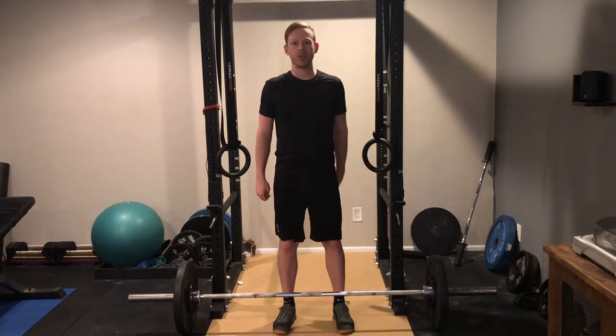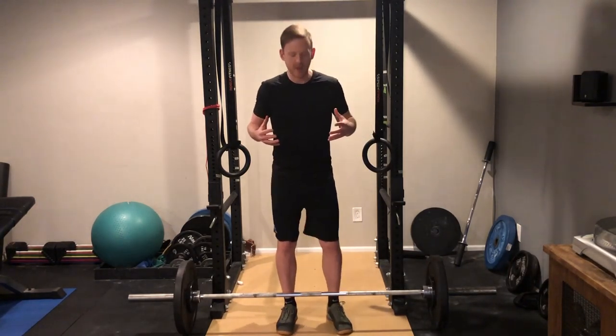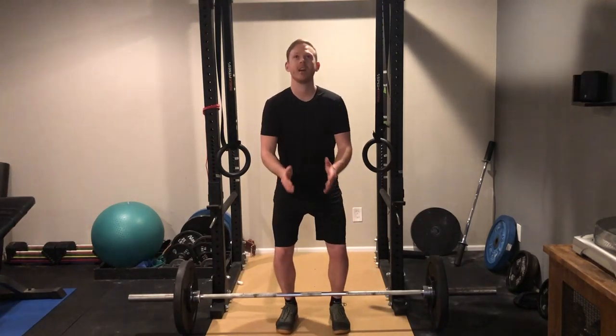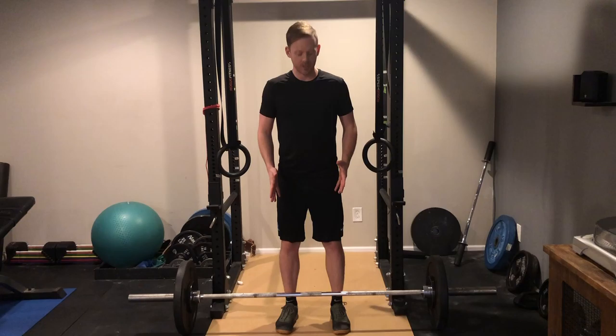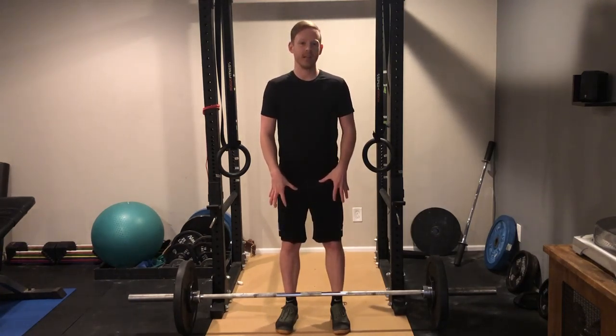I'll answer a few common questions about how to set up for the deadlift. First thing is stance, and that's going to depend on your variation. If you're going to do a conventional deadlift, a good way to do it is to imagine that you're going to jump straight up into the air as high as you can. Wherever your feet go when you're imagining you're going to jump, that's about where they should be for the deadlift.